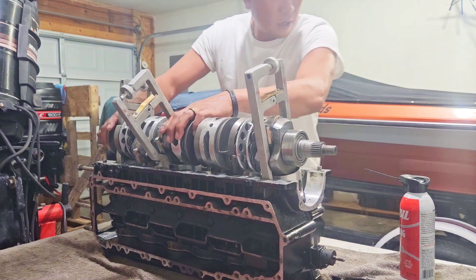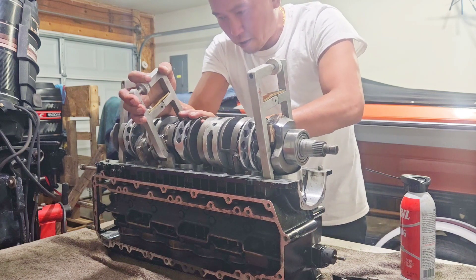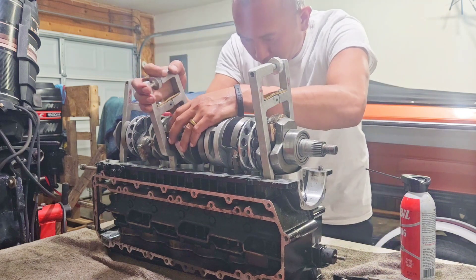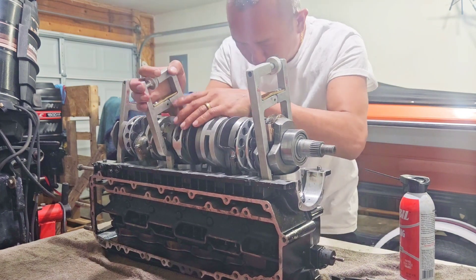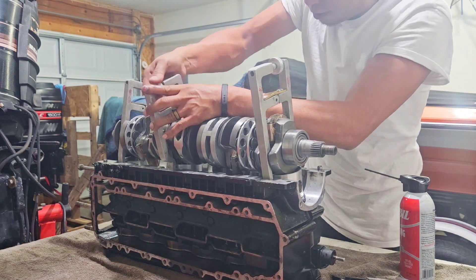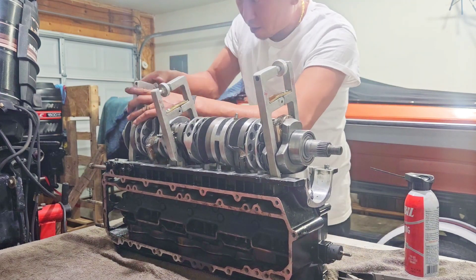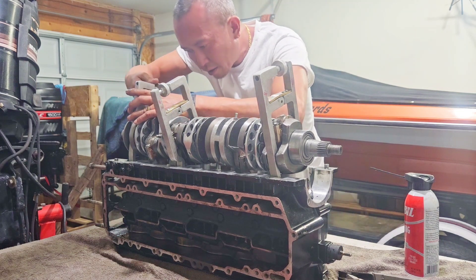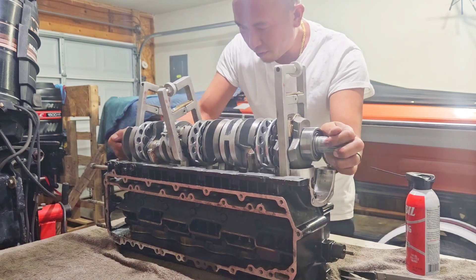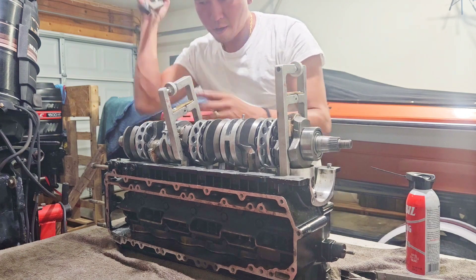Now we're doing five again — five is out, so we have the compressor on and we're going to try to keep everything in place. We're pressing five — two, three, five. There we go. Five is in there now. Bang — now we're going to do number four.